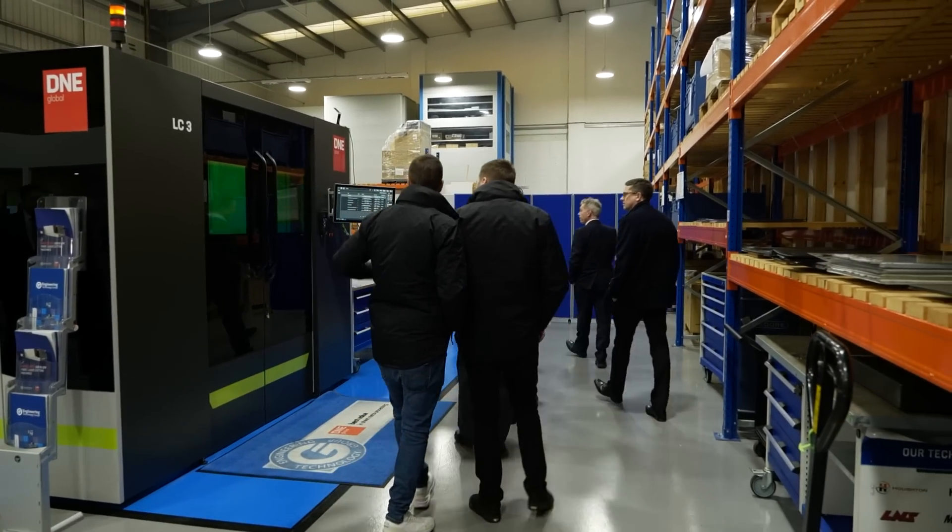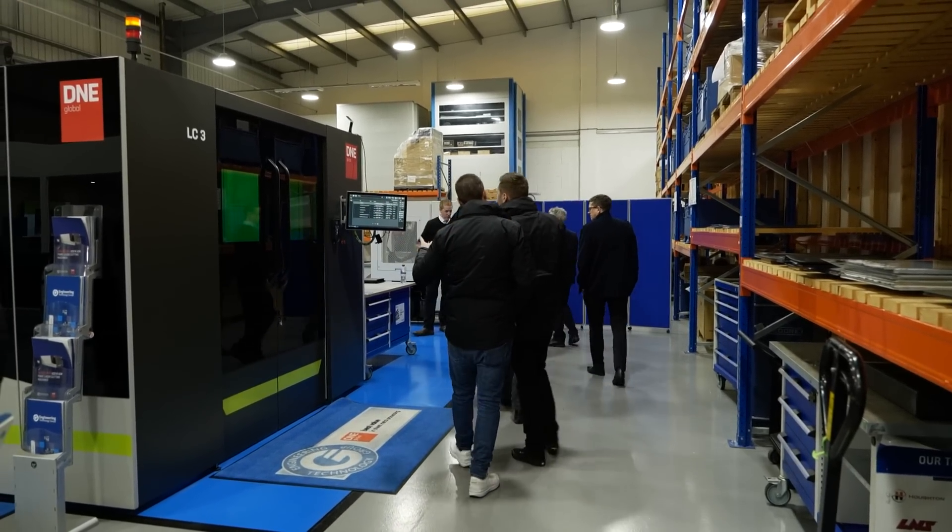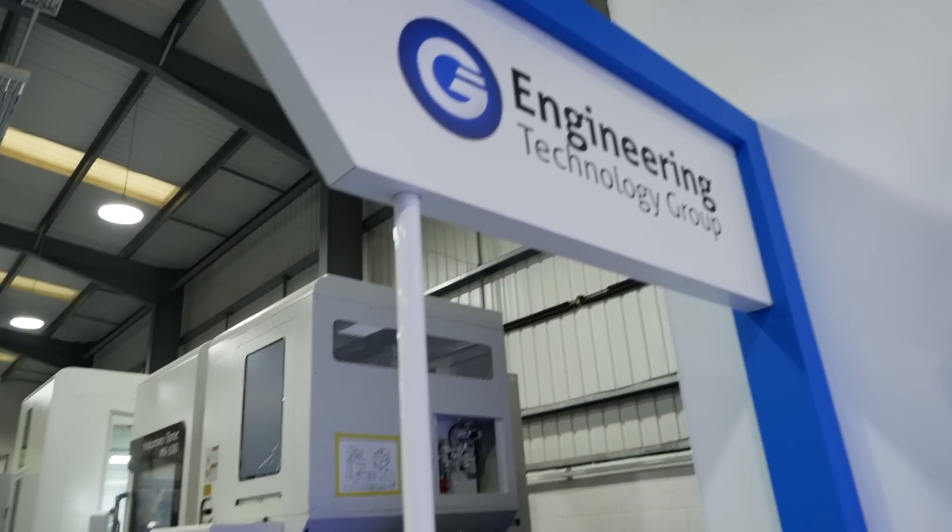We just saw a demonstration of the LC4 machine from D&E Global, the 6kW version. Very impressive. The key points I found interesting were the diversity of the machine, flexibility, the quality of the cutting, and the ability to load multiple sheets with multiple thicknesses at any one time and run them all at once. I gained a lot of useful information from the machine about laser cutting and its capabilities.